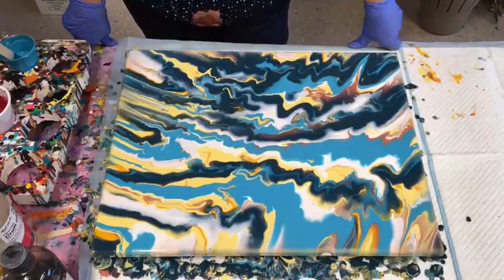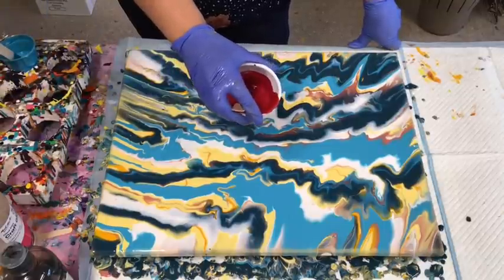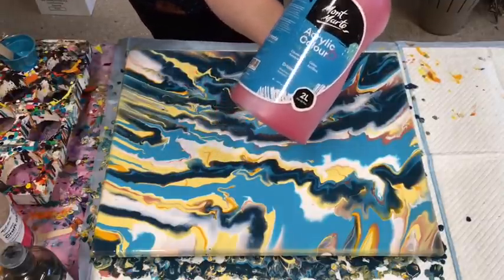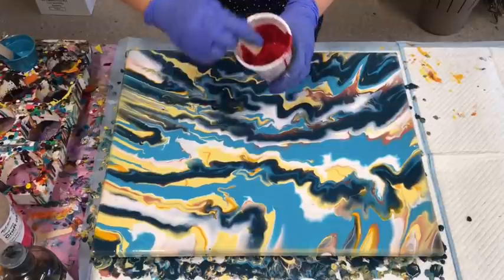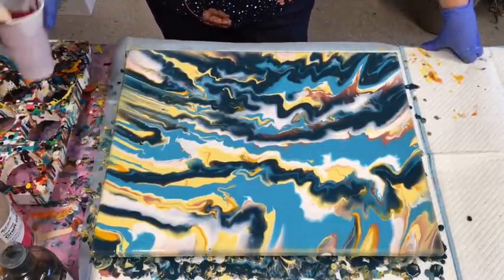Now I'm freaking out. I had in mind to do a swipe in the Montmartre's Crimson — it's one of their new colours, a beautiful, beautiful, deep real deep red. I was going to do the swipe in Crimson. But I've also got just plain old Phthalo Blue here and I'm not sure.